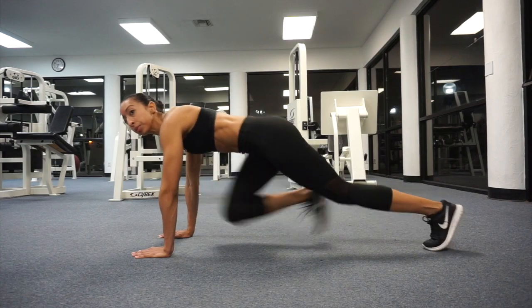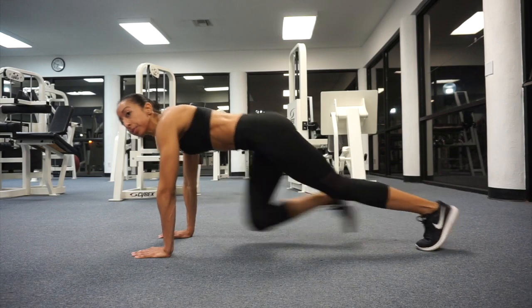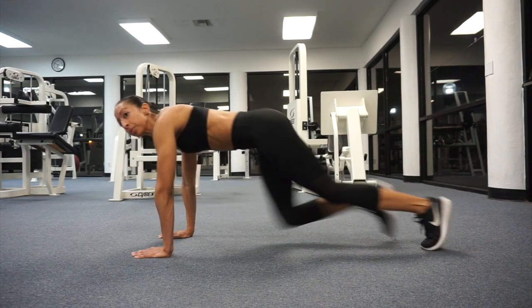Start by supporting your weight on your hands and toes in a push-up position. Be sure to keep your wrists, elbows, and shoulders aligned and your body straight at all times.